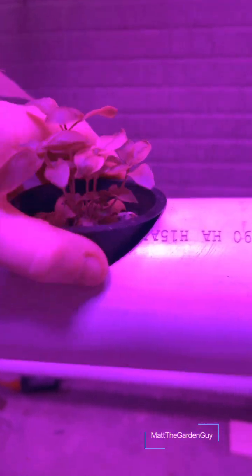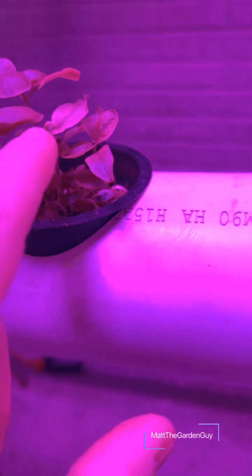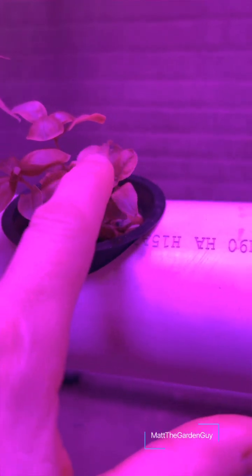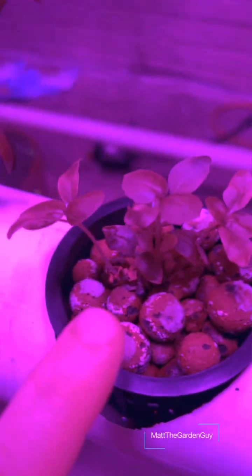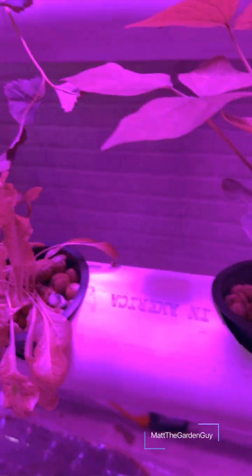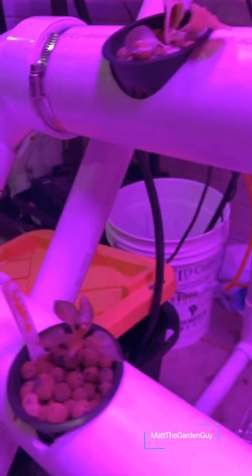I got some really cool basil growing here, starting to get some leaves — a little yellow, lighter green on some. I only have that on two of them; I don't really know exactly why yet, I'll try to figure it out.